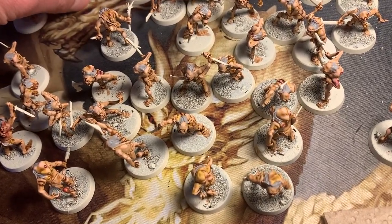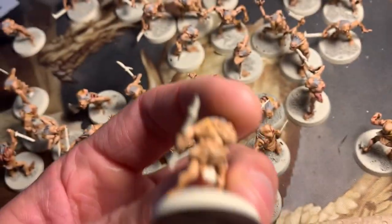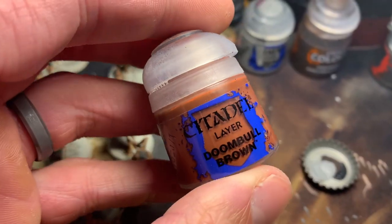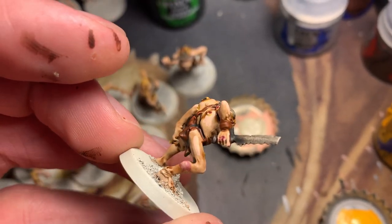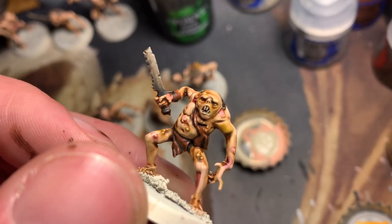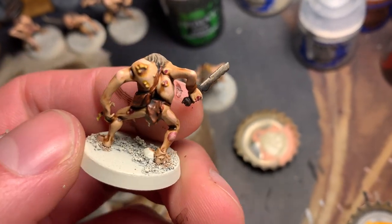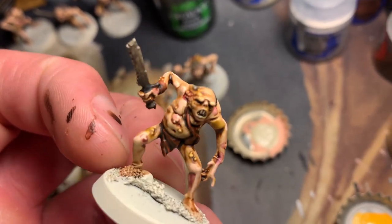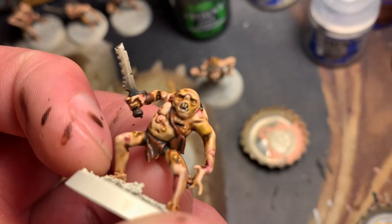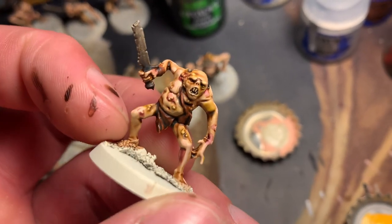Next we're going to do their dumb little loincloths — that's a good next step. Doom Bowl Brown perhaps. I got the leather and I did the metal, and then went ahead and did Agrix Earthshade on the hair, the weapons, and the leather. I also did just the tiniest bit of white on their teeth, and then threw some Agrix over that, so it kind of gave it some recesses.